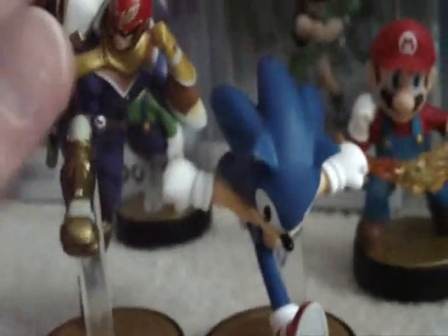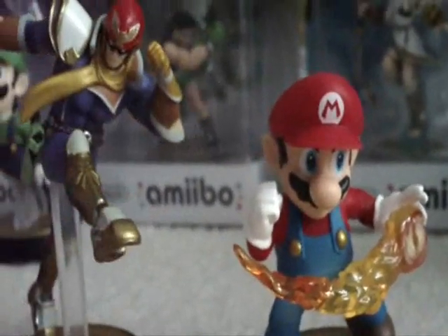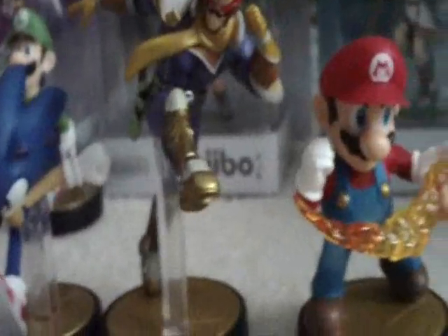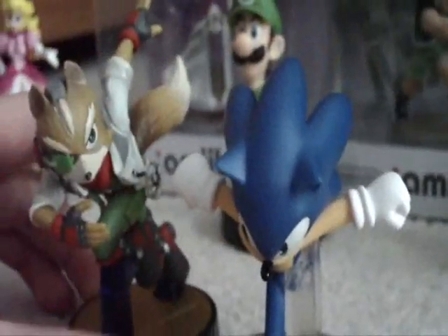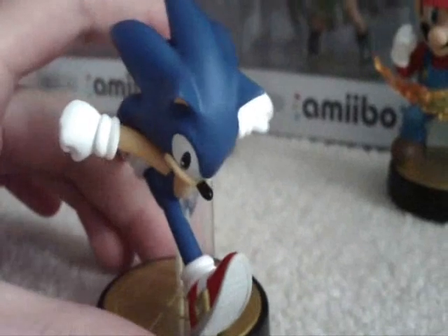I had to get Sonic because he's my main in Smash Bros. Captain Falcon is my second main and Mario is my third — those are my top three characters right here in order. Captain Falcon is really good in this game, same as Sonic, and Mario is really good too. Here's Sonic next to Fox as well. Yoshi's probably fourth place in my mains, and Fox and Toon Link are pretty good too.